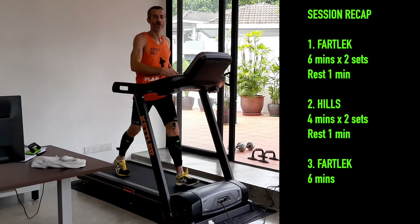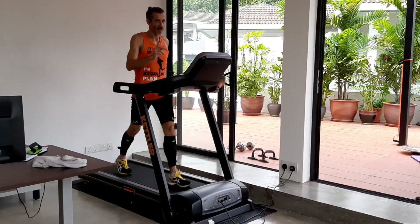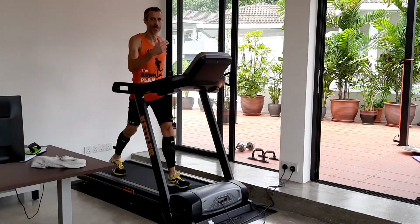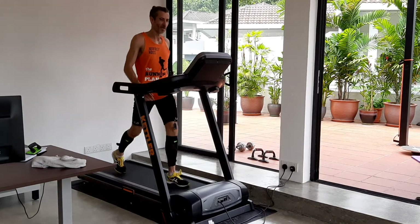You can do this workout inside on a treadmill or outside of course. If you're doing it outside with a hill, instead of a jog/walk recovery, you're just going slowly back down the hill, and then you go up on your next hard hill effort.